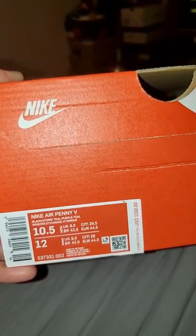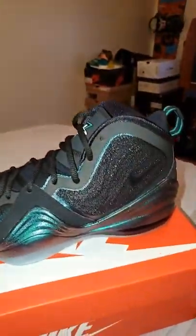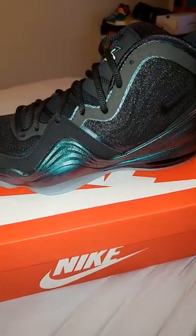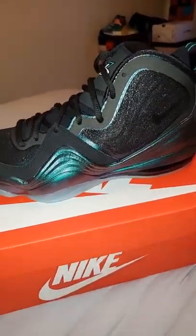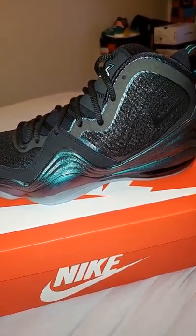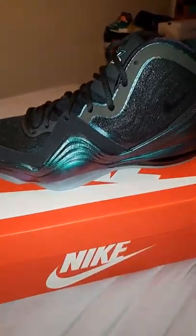The colorway options include black, atomic teal, purple teal, and this one up here. Getting right into the shoes — the big difference was the brown box sportswear box on the retro I had before. This one's got the red box.